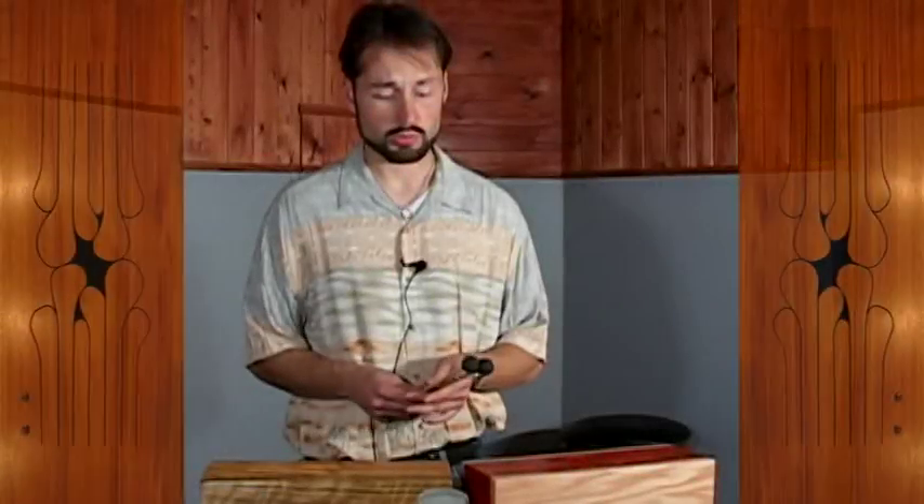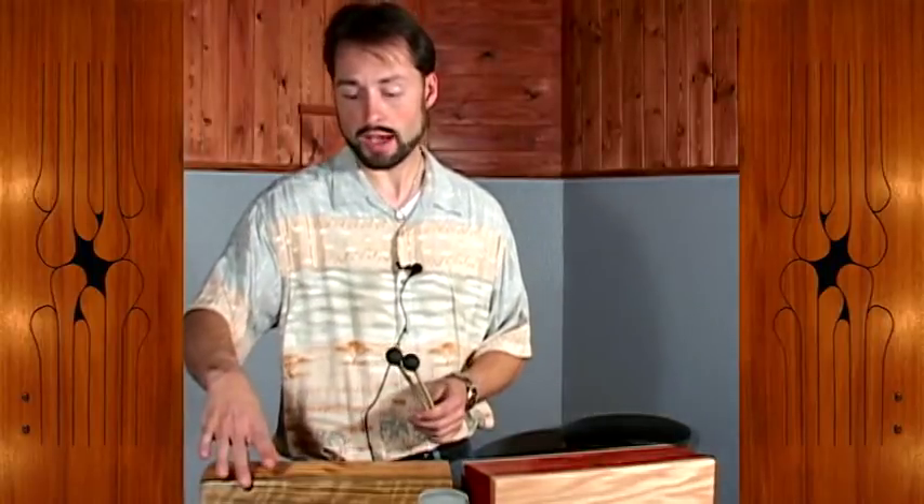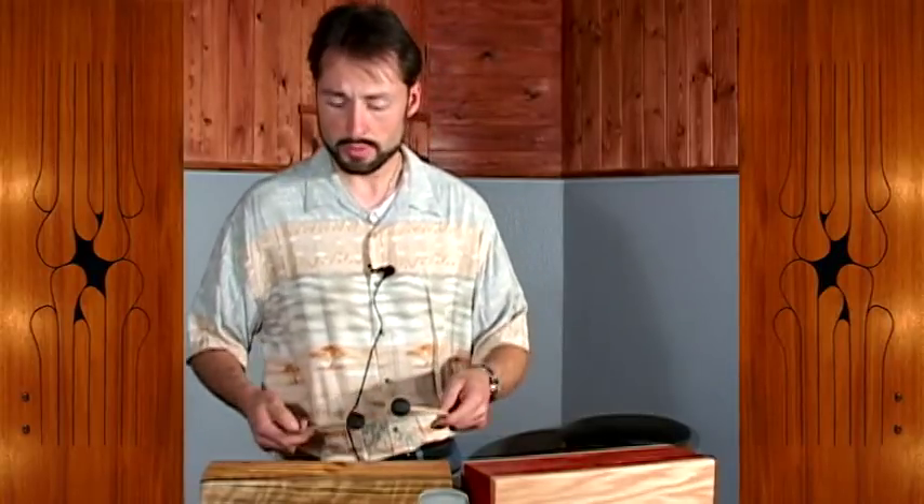Here we have a series of drums that we call the piccolo class. They range about 13 inches long by about 5 wide by about 4 deep, and they're so named for their bright high pitches. Here's the piccolo drum.